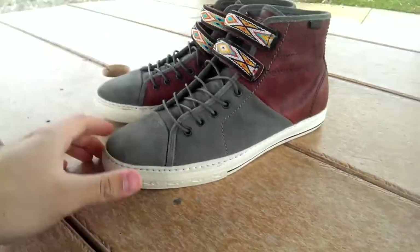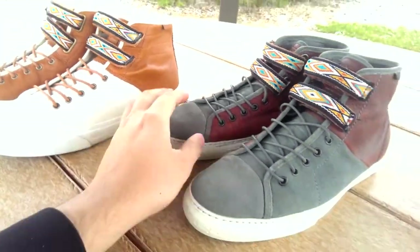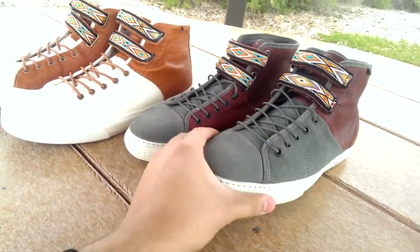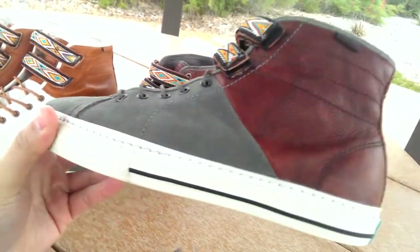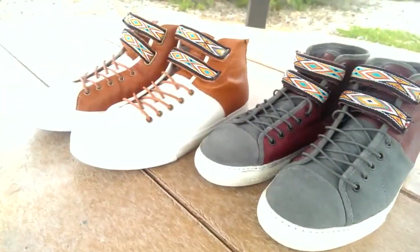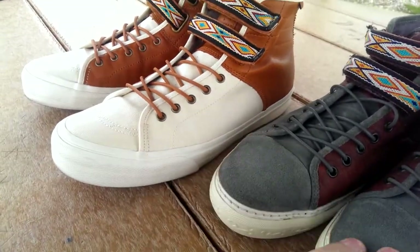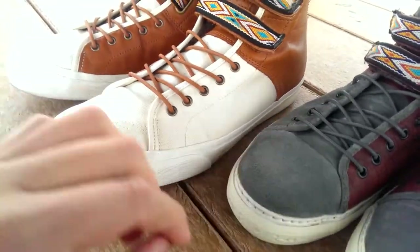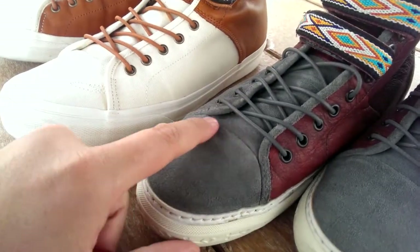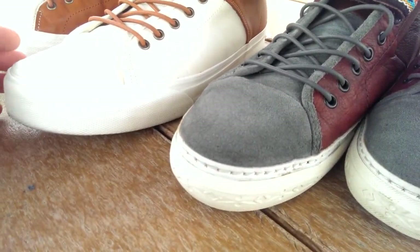Moving on to the comparison between the two shoes — they're actually a lot more different than I thought they would be. I've only seen pictures and video before, so I hadn't held these in hand. Obviously you have the canvas-versus-suede difference; I always love suede over canvas. The toe box itself is different too — you have stitching here on the newer one as opposed to the toe cap effect on the original.